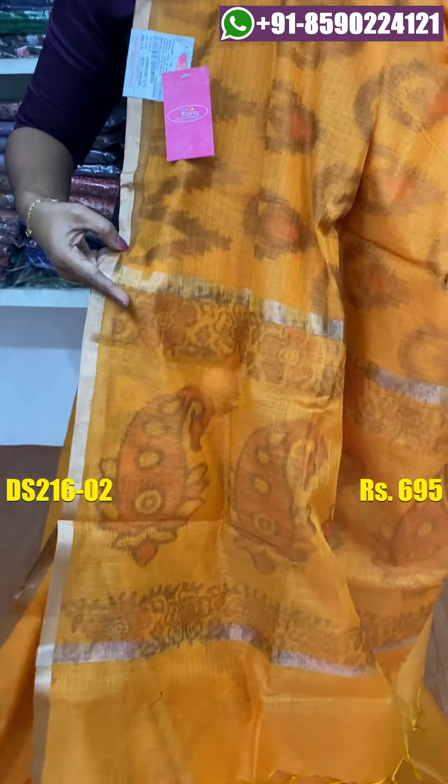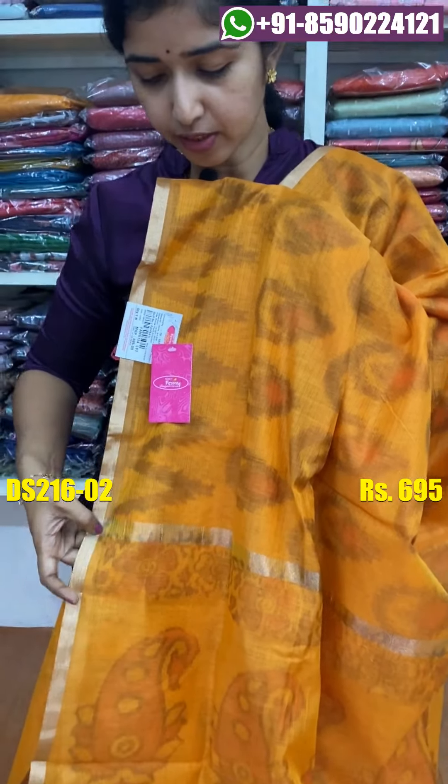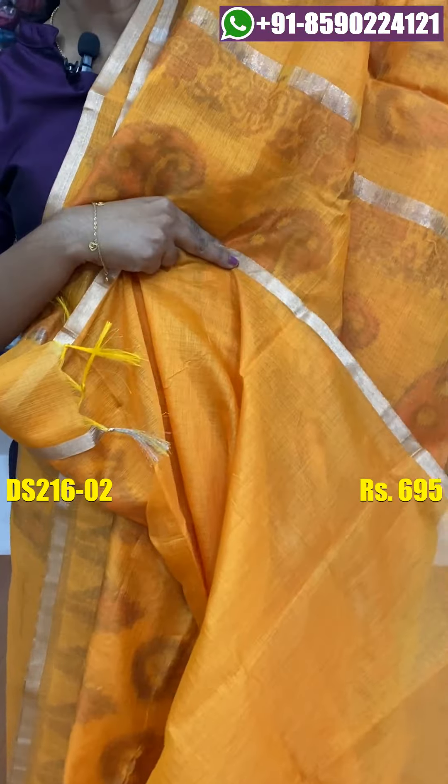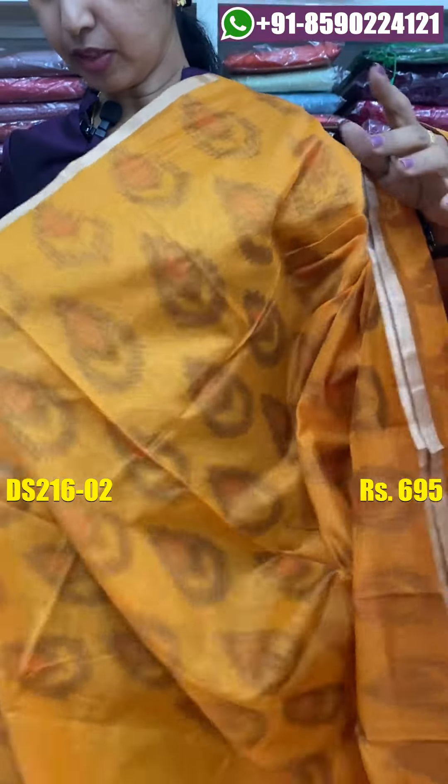The top is a silver shade with a striped pattern. The price is $695.